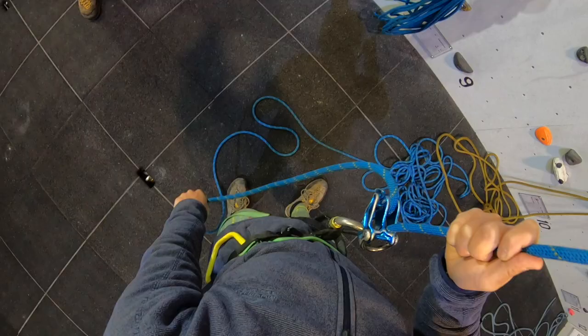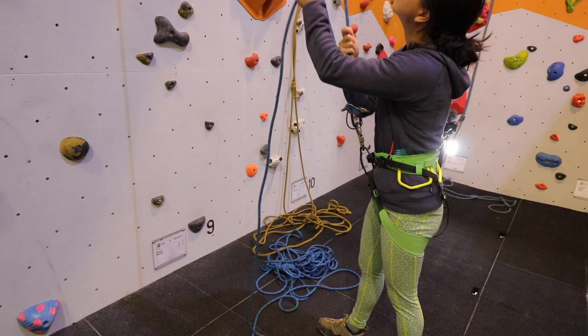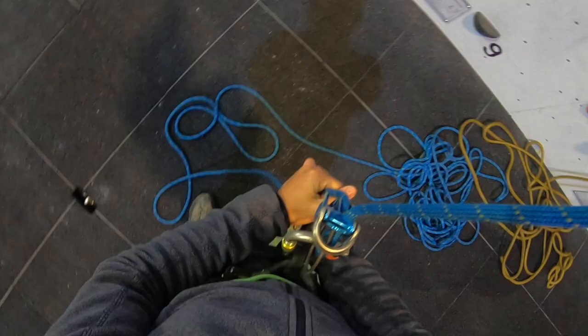Swap hands so that one hand is always on the dead rope, but you are aiming to reset your hands to take the rope in again. Bring your live rope hand across to hold the dead rope so that the normal locking hand can move higher to be reset.